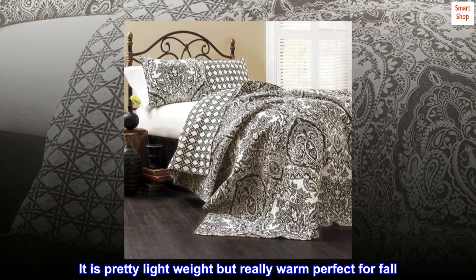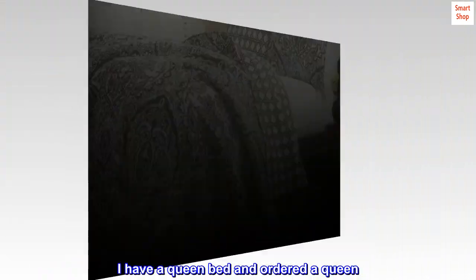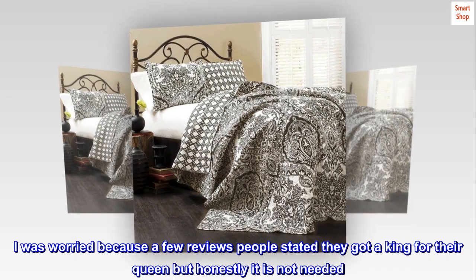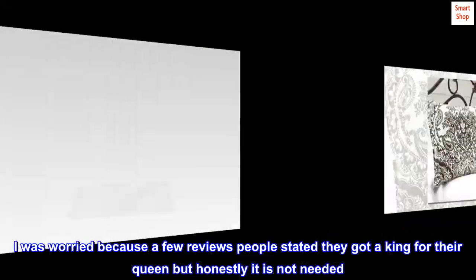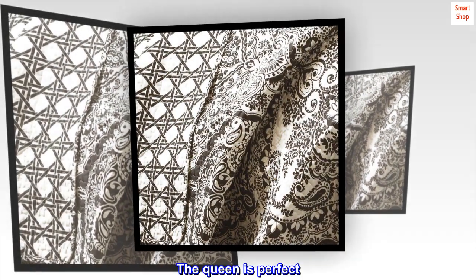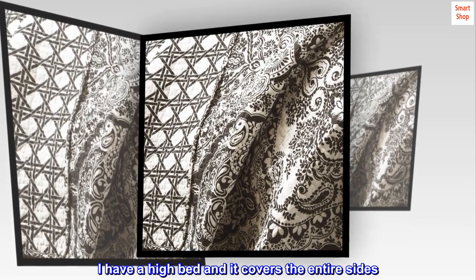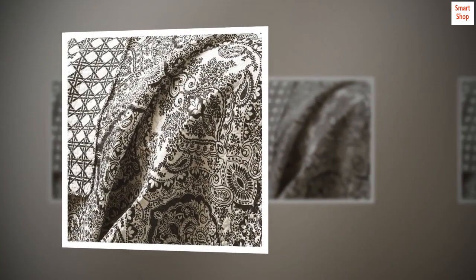It is pretty lightweight but really warm, perfect for fall. I have a queen bed and ordered a queen. I was worried because a few reviews stated they got a king for their queen, but honestly it is not needed. The queen is perfect. I have a high bed and it covers the entire sides. Perfection.